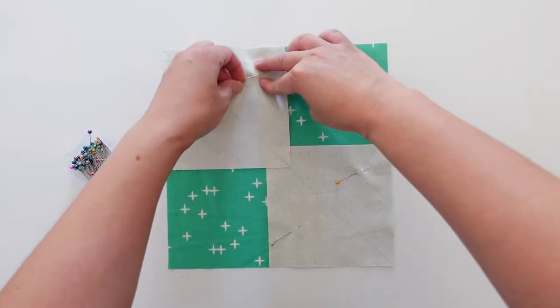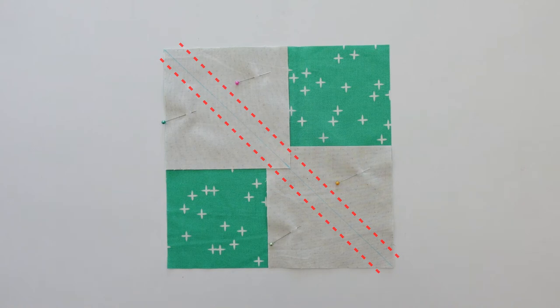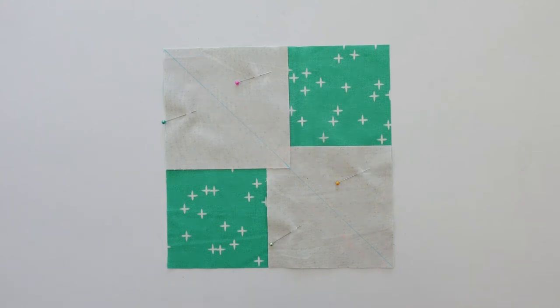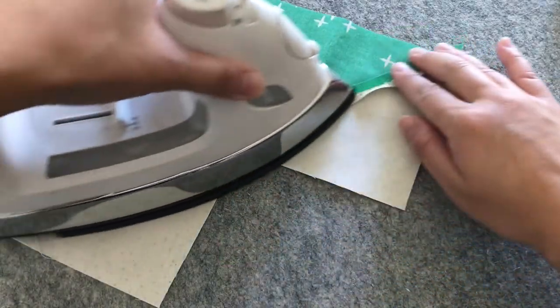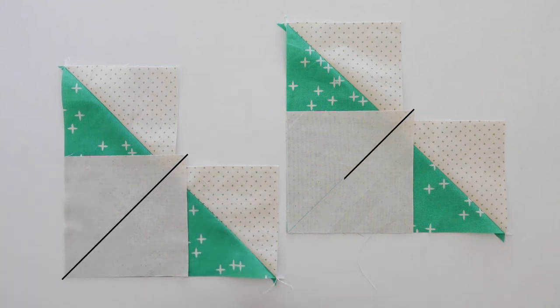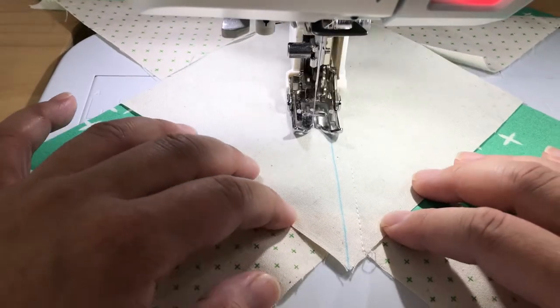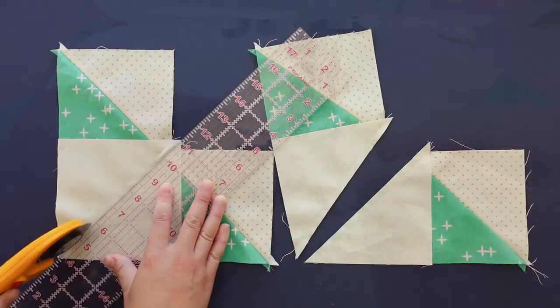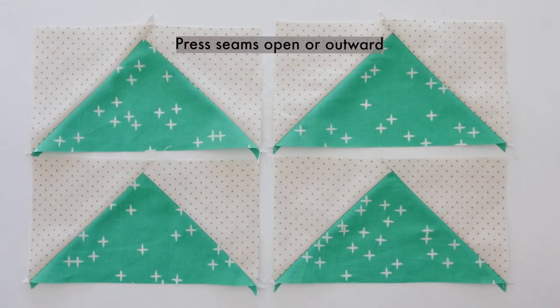Use pins to keep your pieces together. Then carefully sew a quarter inch seam allowance on both sides of the diagonal line. Cut along the diagonal line and press your seams open or outward. Next, place each remaining square on the half-done pieces, right sides together, with the diagonal line running along here. Sew a quarter inch seam allowance on both sides of the line. Then cut along the marked line and press your seams open or outward to complete four flying geese blocks.